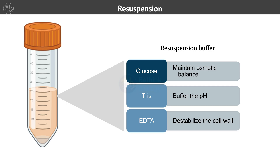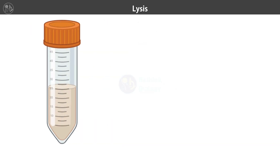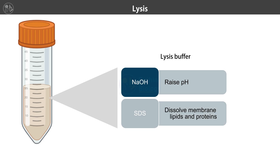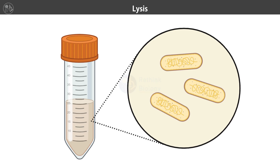Now it's time for lysis. We add a lysis buffer containing sodium hydroxide and SDS. The sodium hydroxide raises the pH while the SDS dissolves the membrane lipids and proteins, breaking open the cells and releasing their contents.